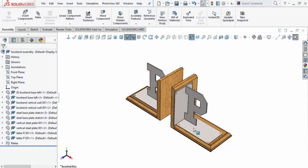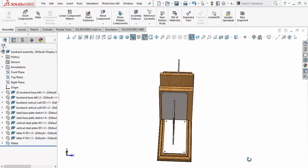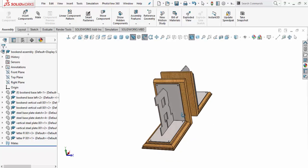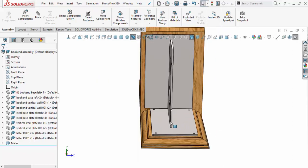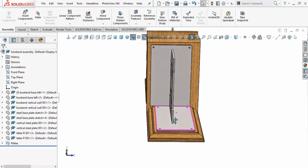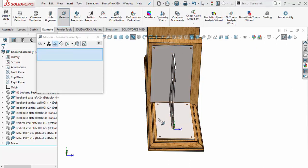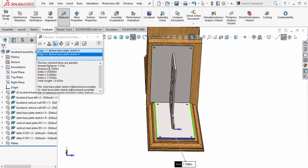Let's continue and adjust our mates for the steel base parts — the base as well as the vertical. We also need to change the spacing so the letters are centered up on the steel base plates. First, I want to modify the vertical plate. I'll do a measurement using the tape measure tool, clicking this line and then this edge, which gives us a distance of 3.75 inches.